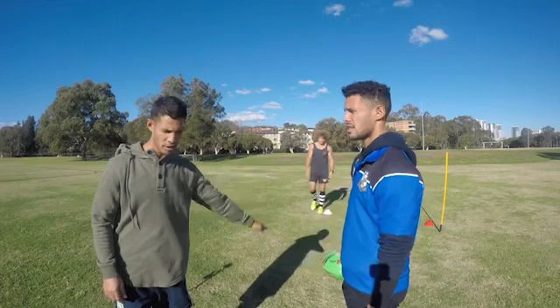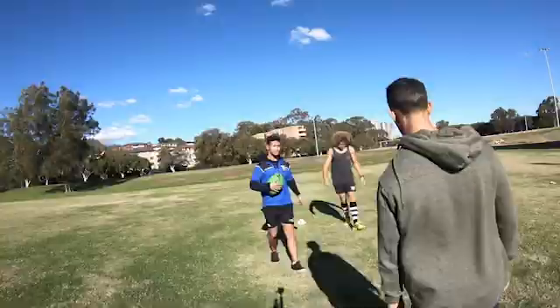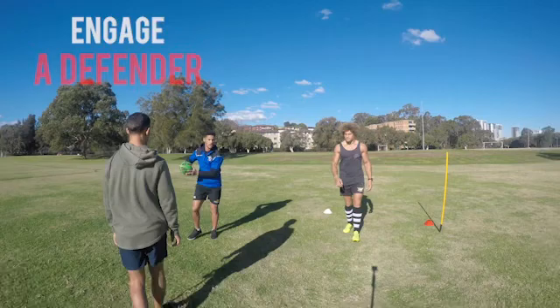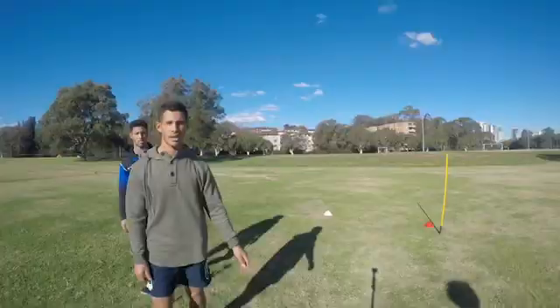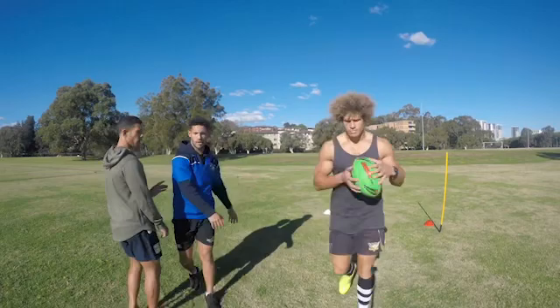We'll quickly just demonstrate the play — nice and slow. The half receives the ball, engages the A, slides and runs into that space. At worst, he's getting a one-on-one with the first marker. So we'll go through again: half receives the pass, looks up, engages the A, slides into the space. Let's see it quicker so we can see it in real speed.